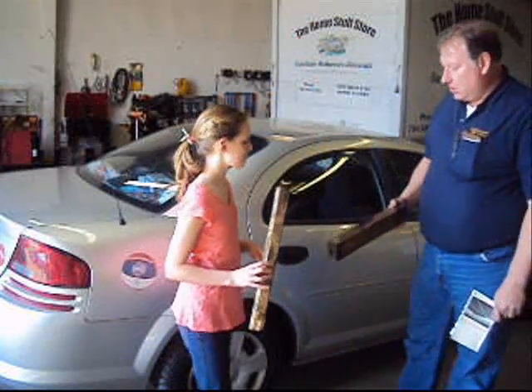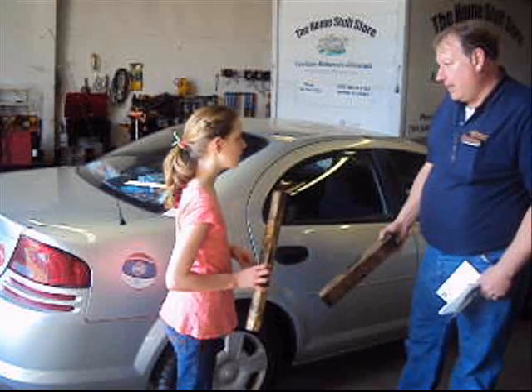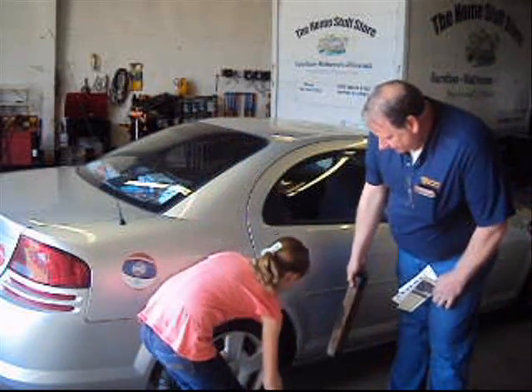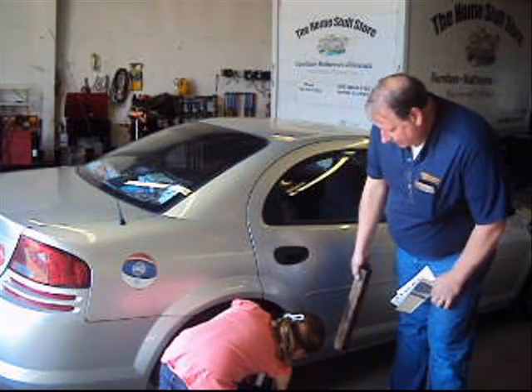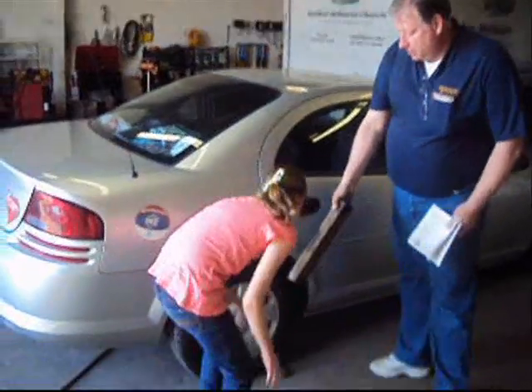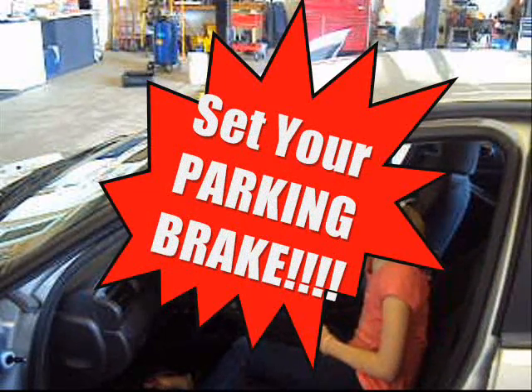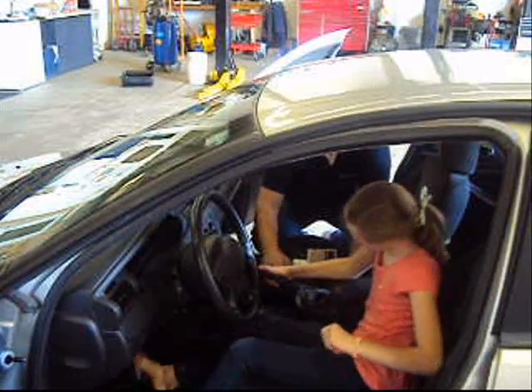These are what we're going to use for chocking — it's called chocking the tire. We're going to put one in the front of the tire, tight against it. There you go. And one behind the back. Grab hold of that and pull up on it, and it'll click and lock. Hard as you can. Now make sure this is your shifter — make sure it's in park.